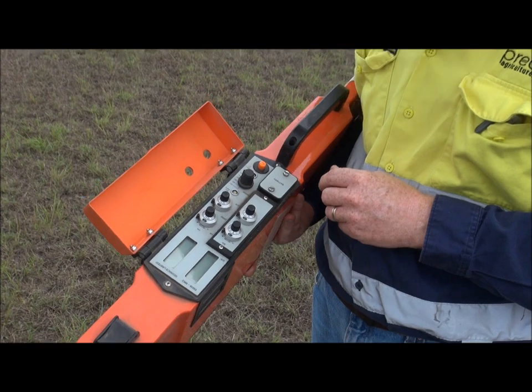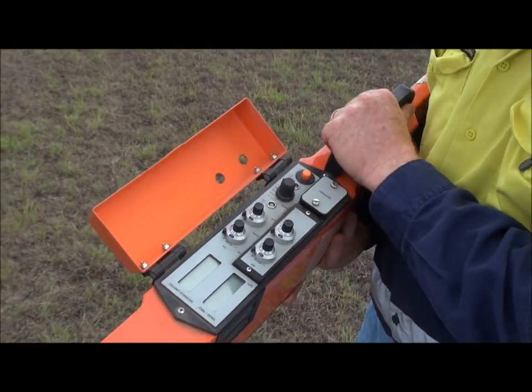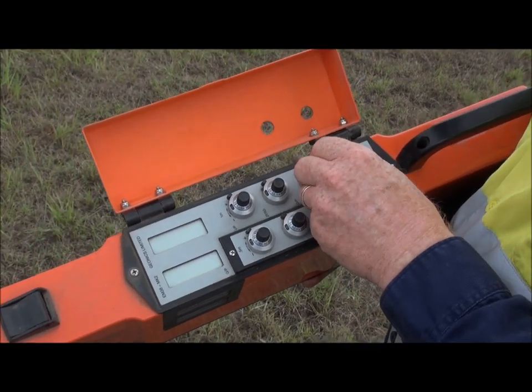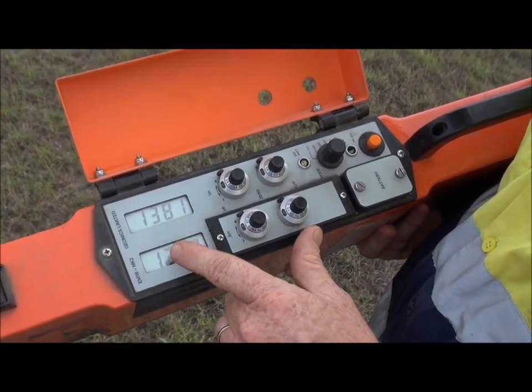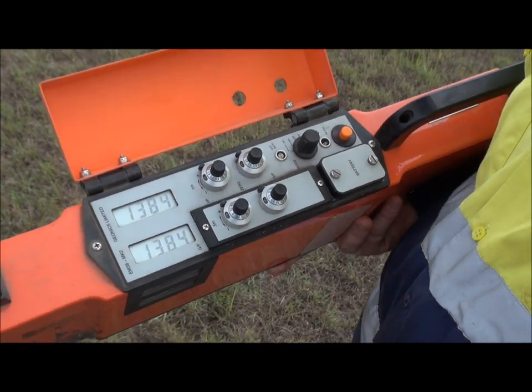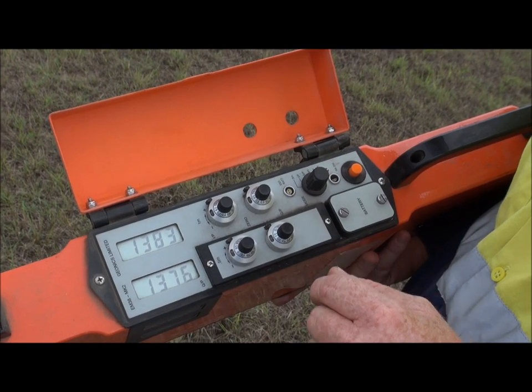We're going to calibrate the EM38 Mark II. The first thing we've got to check is what our battery's like. You can see on here the battery's 1300, so anything from 700 up is plenty of charge.